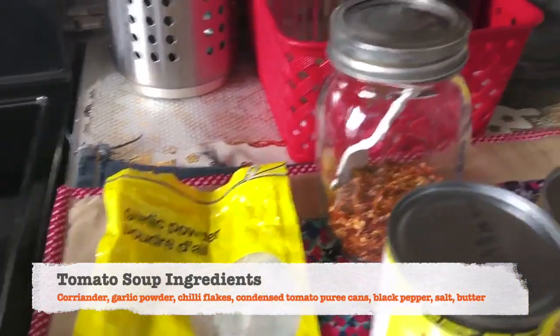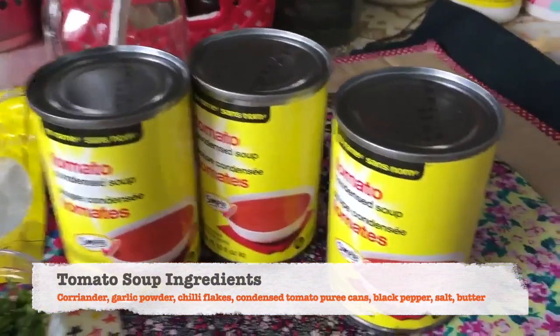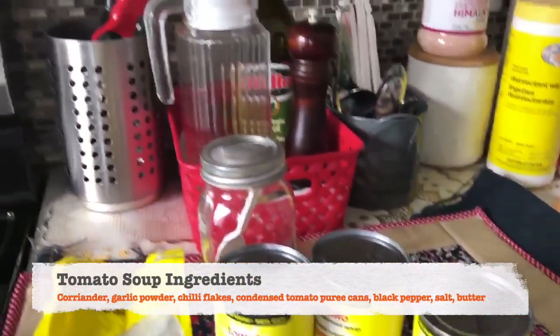So here are my ingredients. I have used some coriander, chopped coriander, garlic powder, chili flakes, a condensed tomato soup can, black pepper, salt, butter, and of course some olive oil.